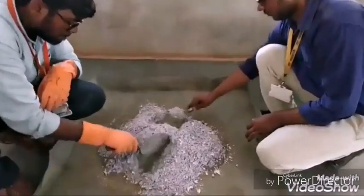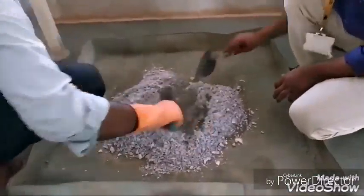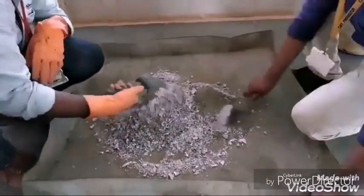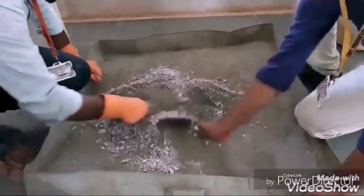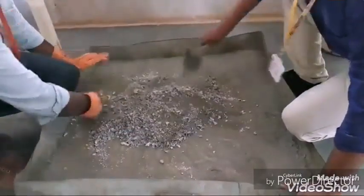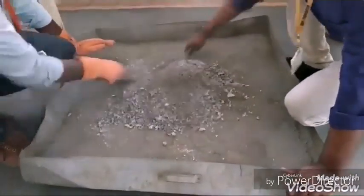After mixing the sand and cement until a uniform color appears, we add the weighed paper. The paper is also mixed with the sand and cement until a uniform color appears.